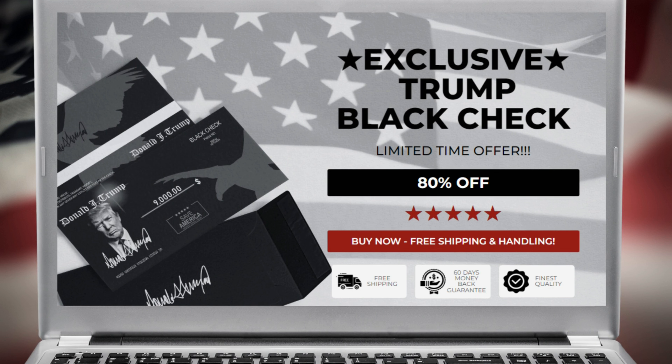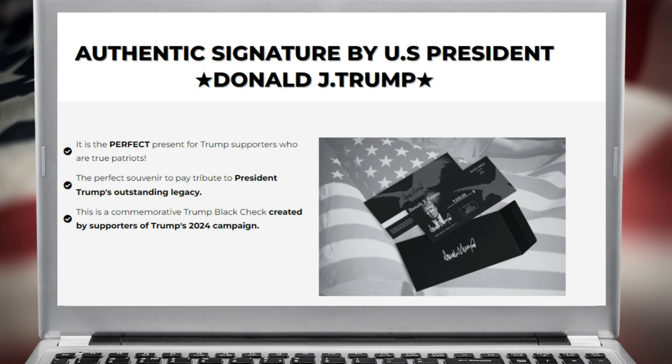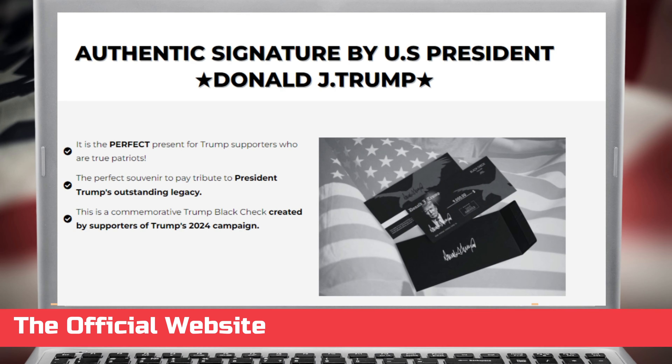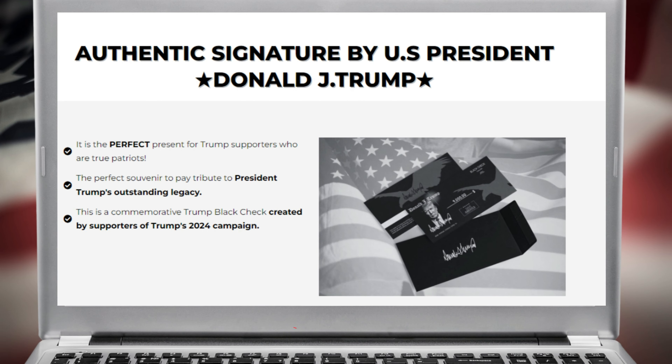Why should you invest in this product? The Trump Black Check identifies you as one of his ardent followers and sets you apart from the over 100 million global admirers. Aside from its political significance, the check is a lovely present for loved ones. It is long-lasting and makes an excellent investment that you may pass down to future generations. It's also a great way to jazz up your wallet or purse.